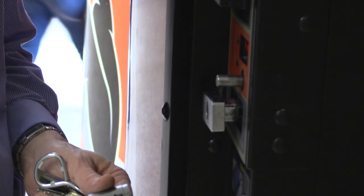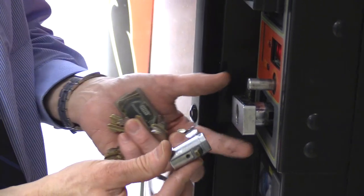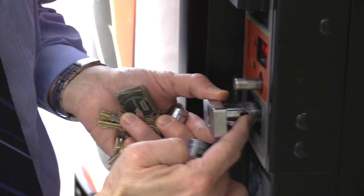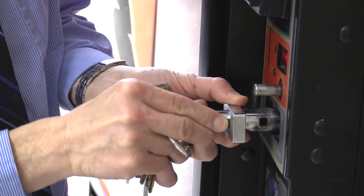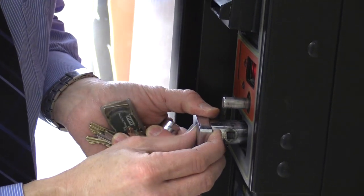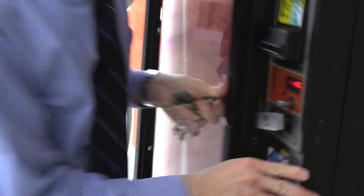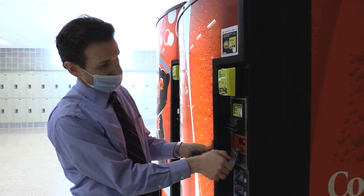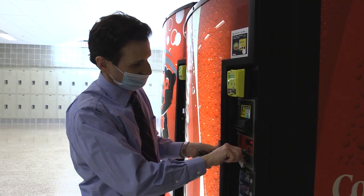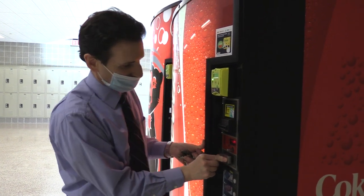Now I'll get the other lock that looks the same but has a different type of key. To put the new lock in, line up the latch where the opening is, push the latch in so it fits in the hole, and push it straight in until it latches into place. Then close it up, spin it until it's snug, and push it in until it clicks. That's how simple it is to replace a lock on a vending machine.